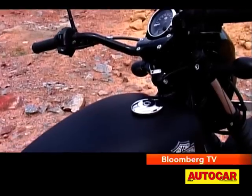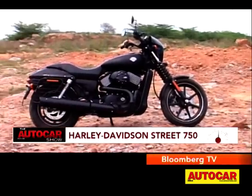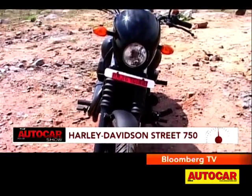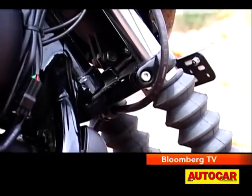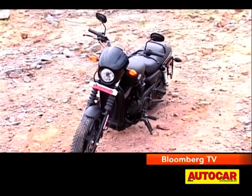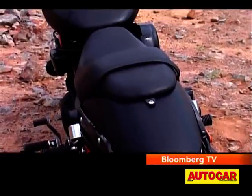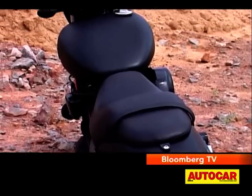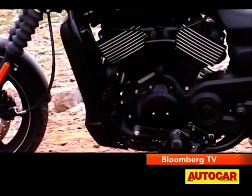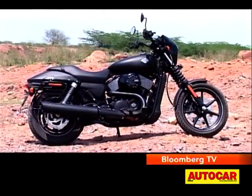On the design front, the Street 750 is a cool mash-up of Harley-Davidson's V-Rod and their regular classic cruisers. I really like the bikini fairing for the headlamp and the boots for the shocks. Everything has also been scaled down to make the Street easier to manage in terms of size. At 13.1 litres, the teardrop tank is smaller than usual, and at 2225mm, the Street 750 is 30mm shorter than a Sportster Iron 883.